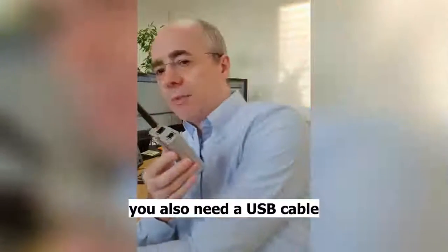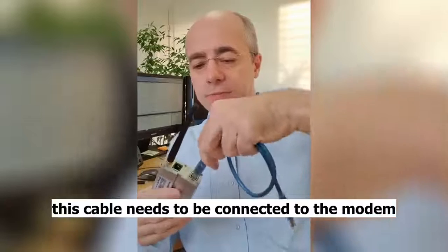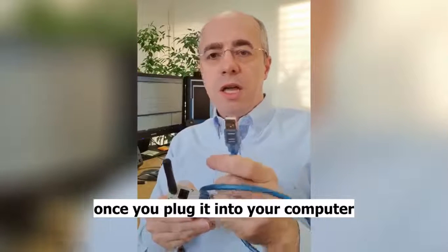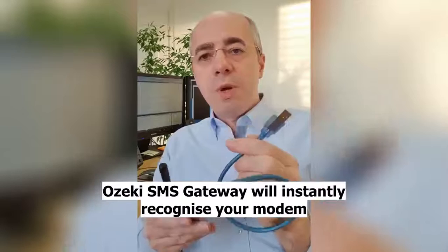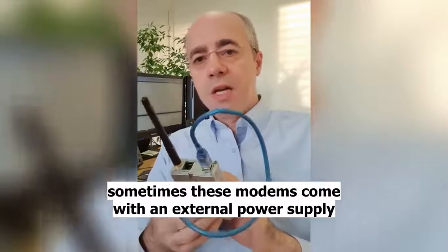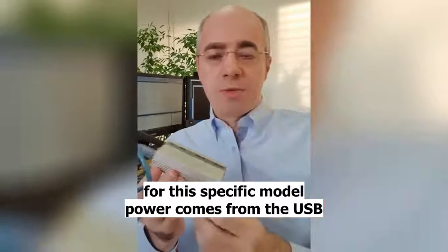You also need a USB cable. This cable needs to be connected to the modem, and you can plug it into your computer. Once you plug it into your computer, the SMS gateway will instantly recognize your modem. Sometimes these modems come with an external power supply, but for this specific model, the power comes from the USB.